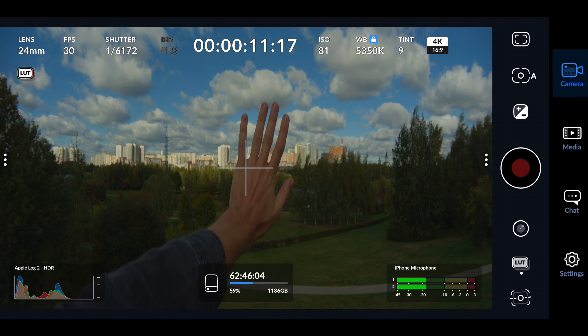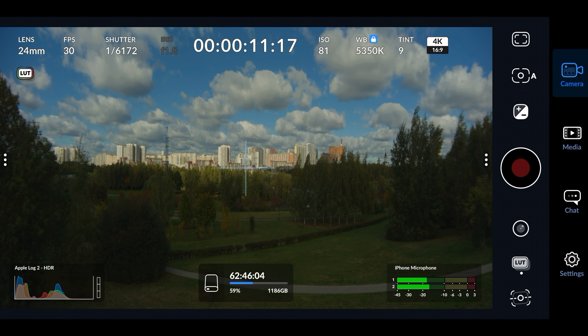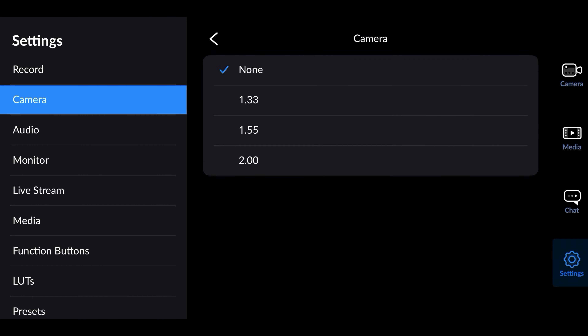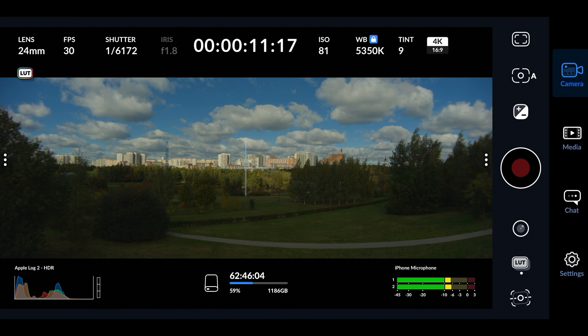Here you can see the image which has not been desqueezed. Go to Settings, then Camera, and set the anamorphic desqueeze to the squeeze ratio of your anamorphic lens — in this case 1.55x — and now you get the properly desqueezed image. Even if you shoot in open gate, the desqueeze works perfectly fine.